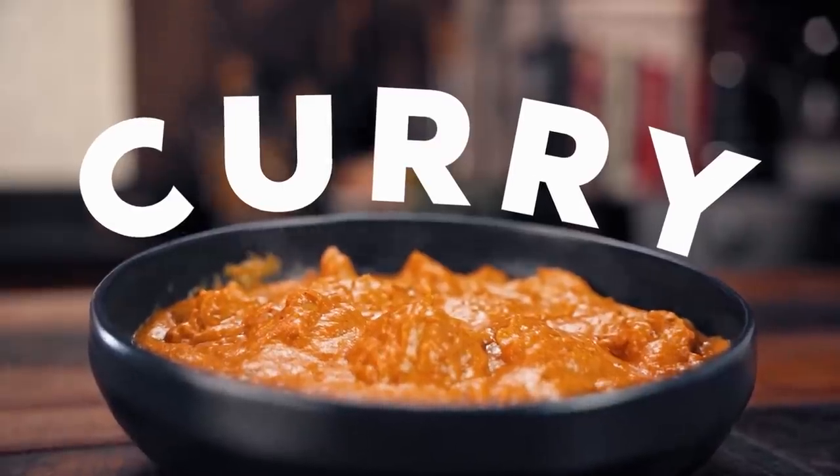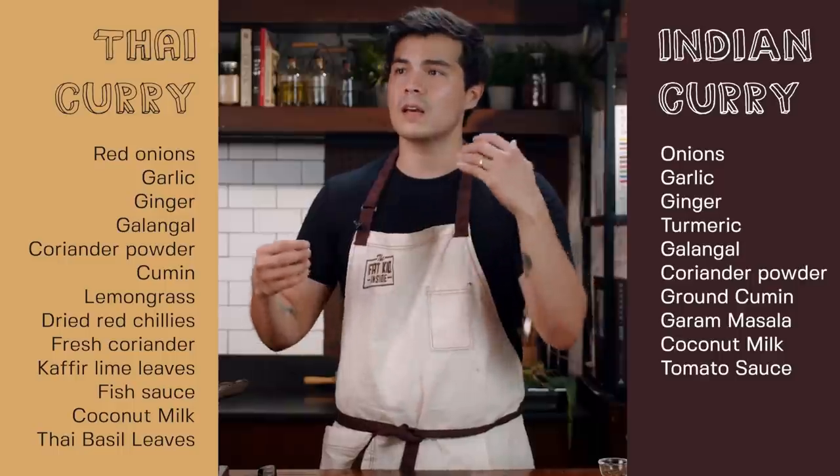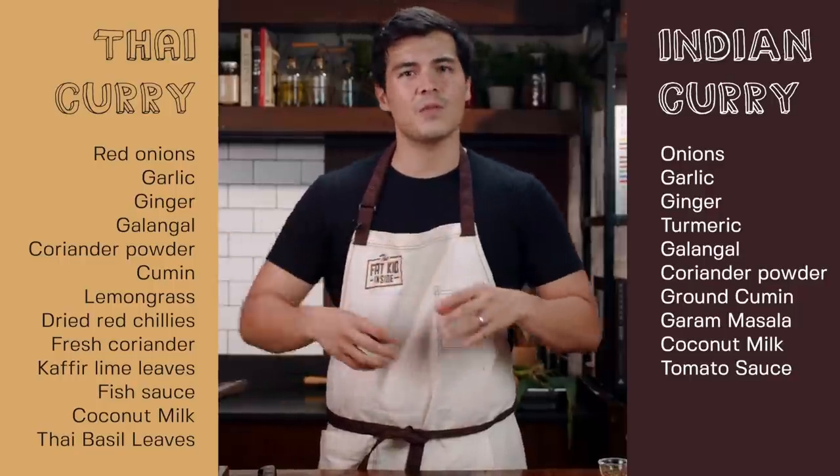Today I'm going to be showing you two dishes that really come to mind when I think of curry. The first is an Indian butter chicken — one of my wife's absolute favorite dishes. It's a milder Indian curry, not too spicy, and you can really control the level of spice. The second will be a Thai-style red chicken curry. The main difference is that an Indian curry uses a lot of dried spices, whereas a Thai one uses fresh ingredients like kaffir lime leaves, ginger, garlic, lemongrass, and galangal. So let's get cooking with the butter chicken.